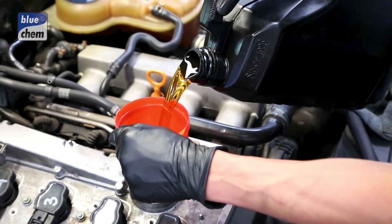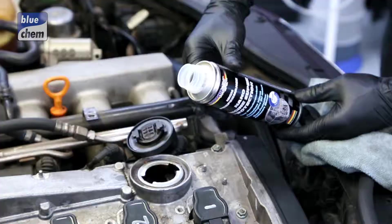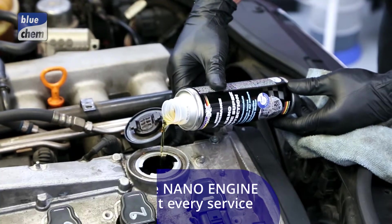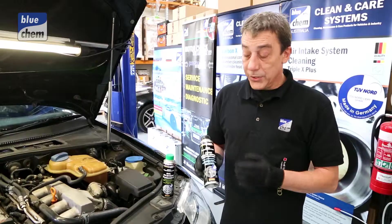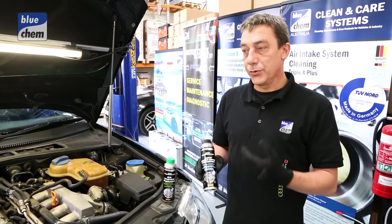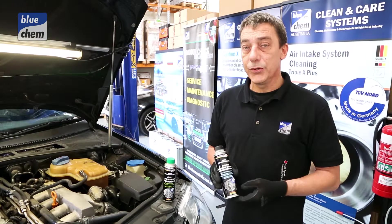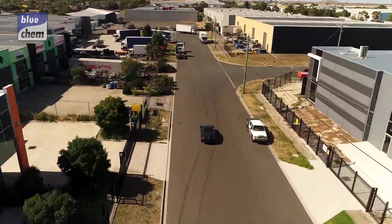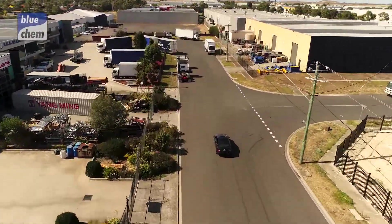Once we've finalized the cleaning process and changed the crankcase oil and applied a new oil filter, we simply apply the nano engine super protection to the new engine oil. It provides an extra lubrication film to the internal surfaces on top of your regular engine oil, reducing noise and vibration for a far smoother, quieter running engine.